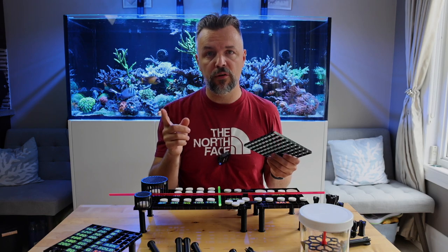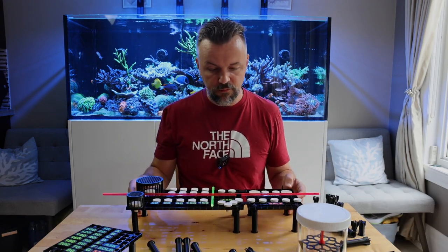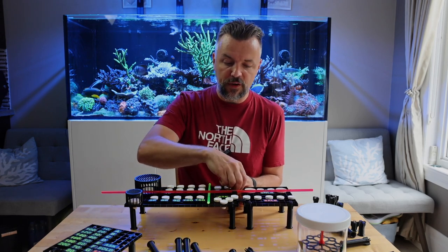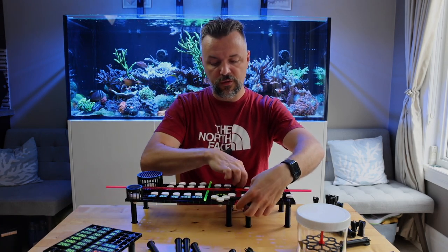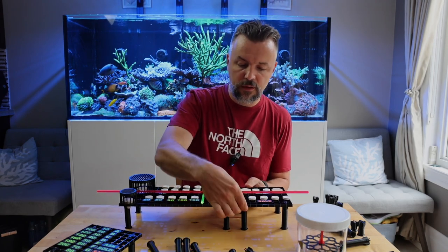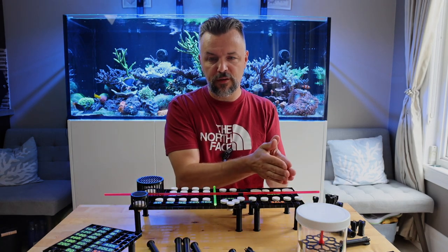By the way, you can find more pictures and details on pragmatic3d.com. If you have multiple egg crates you can actually combine them together. Everything is designed to go in from the top — remember this side is narrower. If you want to connect two different plates together, you just do it like this and use these connectors; snap them in and it's not going anywhere.